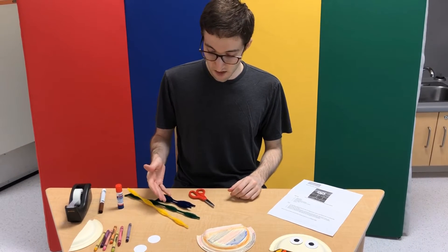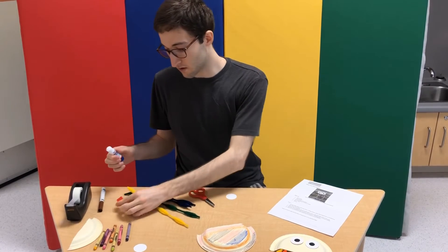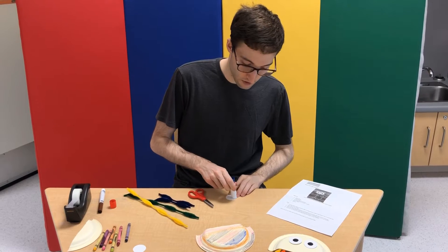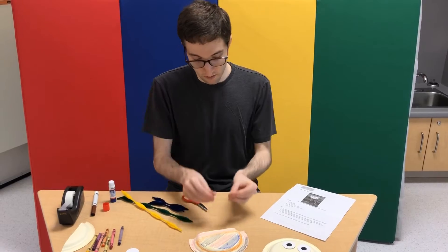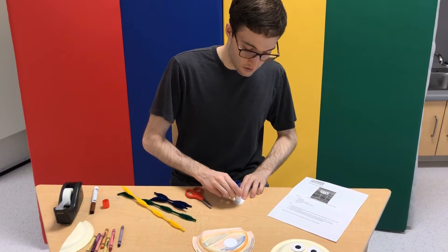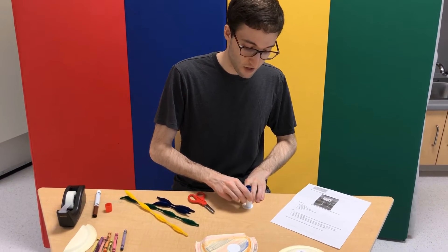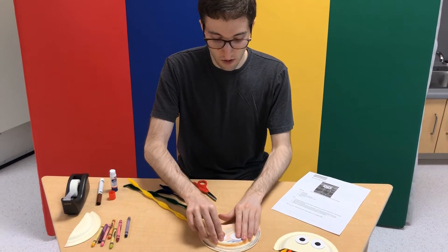Then you can either attach the pipe cleaners or the eyes. I'm going to start with liquid glue — staples, whatever you want, but I'm going to use glue. So you glue the back of the circle and then stick it on. Do the same thing with the other one. Since these are just white cut-out circles, the back can be either side — it doesn't really matter. Then you glue it on.